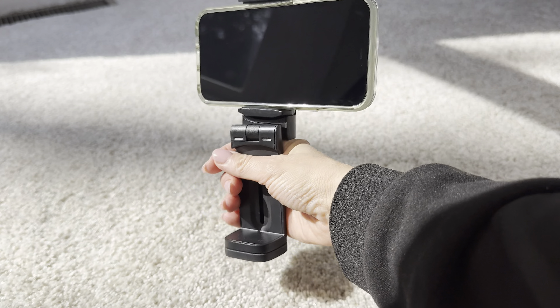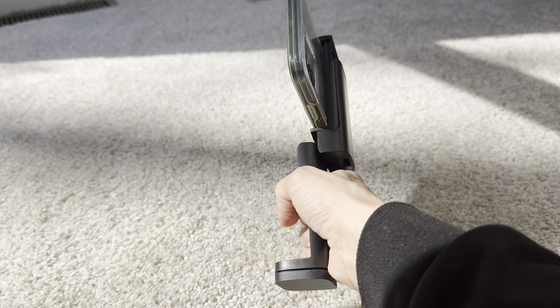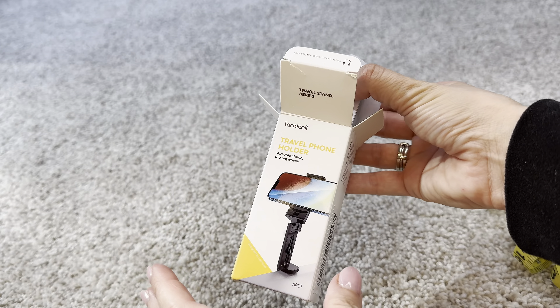Not only can you attach it to virtually anything, it also serves as a fantastic selfie stick. It can face towards you or away, easy to hold, easy to manipulate, easy to transition on the go.